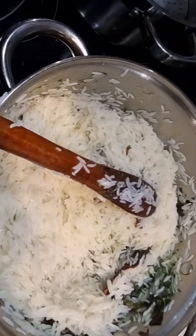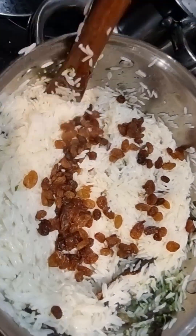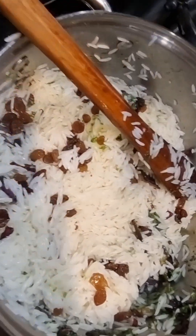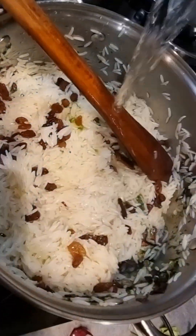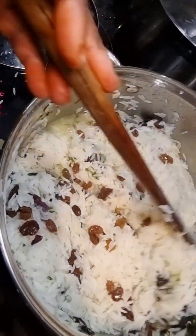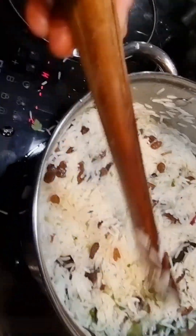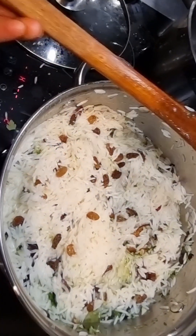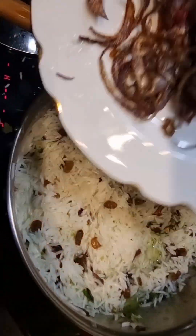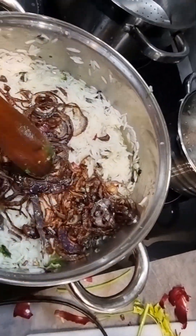I add half a cup of raisins. After adding the raisins, I put in a little bit of water. Remember, my rice is half cooked, that's why I haven't added a lot of water. It looks really colorful and really nice. Then I put in my fried onions.